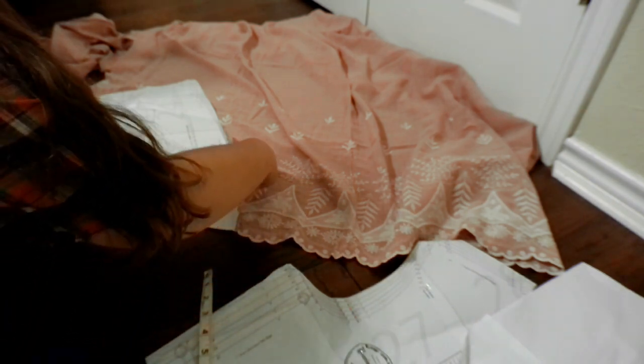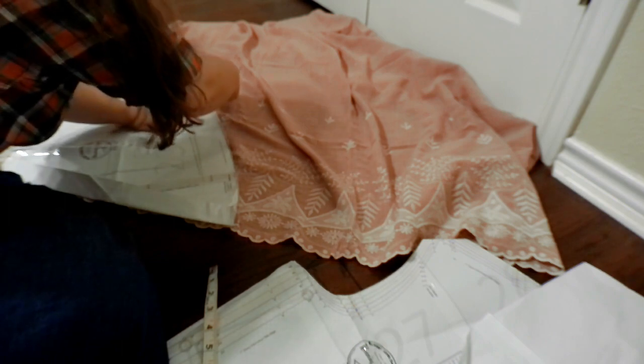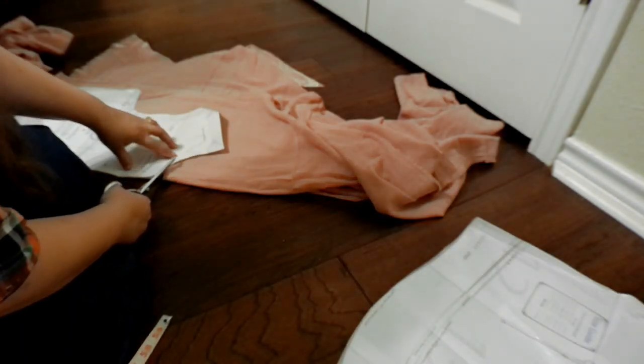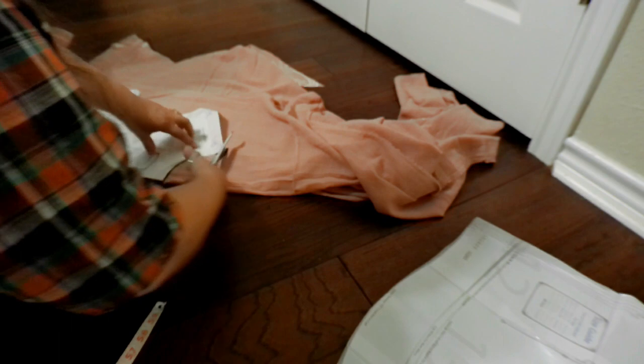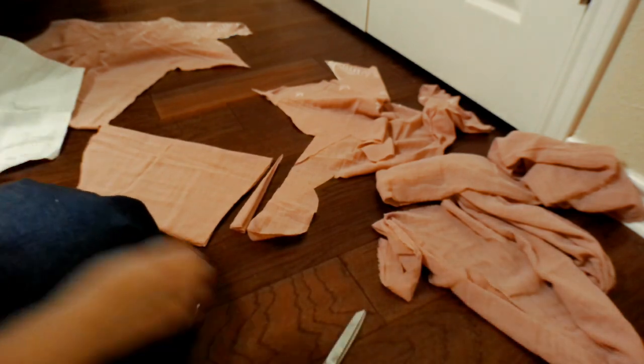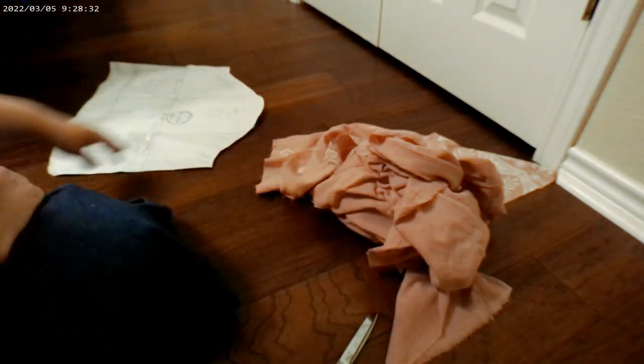I'm gonna cut exactly the edge — I don't have to finish the edge, which, as you remember last time, saves us some time. I'm gonna need to get my lining cut out. That is the base of it. I'm gonna save this scrap for something — I have no idea what at this point, but that's good fabric so we're gonna keep it. And then we're gonna start sewing.